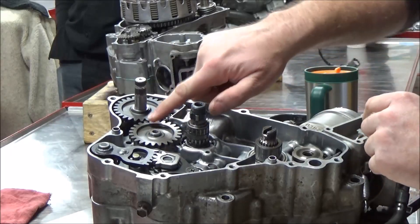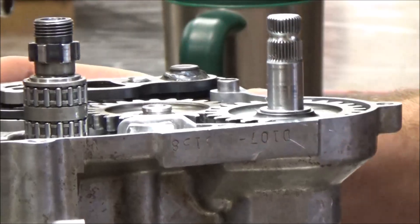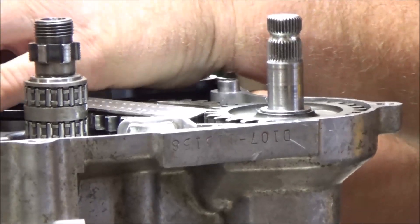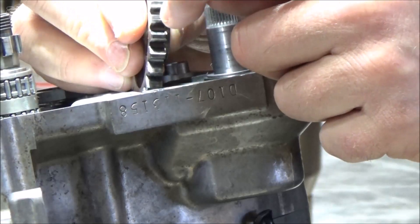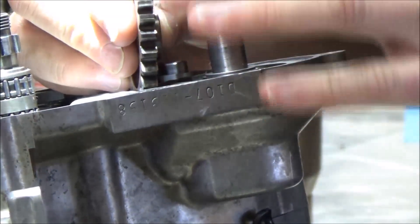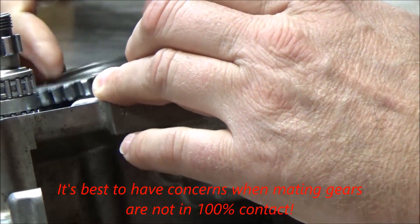But now we've got this issue with the kickstarter gear where we do not have all the real estate. What makes it even worse — you guys see how this gear is below this one, sitting down inside here, and it's also down below here. So we just don't have a typical gear arrangement. Would that draw you to a conclusion that something's wrong? Yeah.